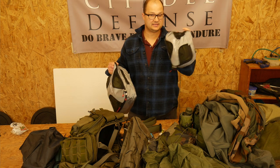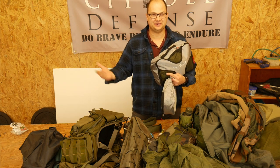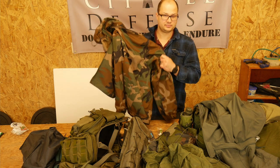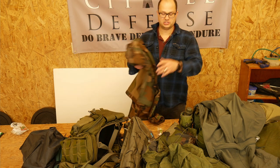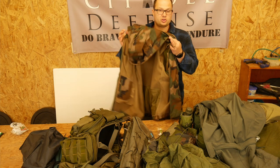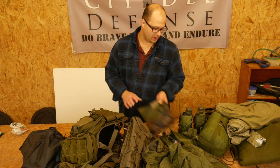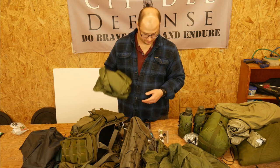Olive drab t-shirts and socks. I don't have specific olive drab underwear, but I'll just put some normal underwear in there. I have a woodland parka — this is a Rothco jacket, not like the M65 army jacket, but it'll keep some rain off you. I also have one in olive drab. I also have a woodland poncho and an olive drab poncho.